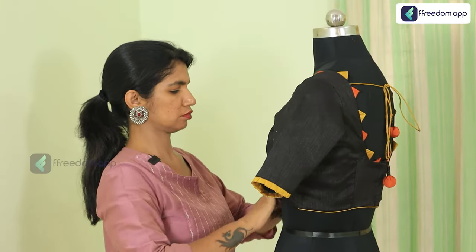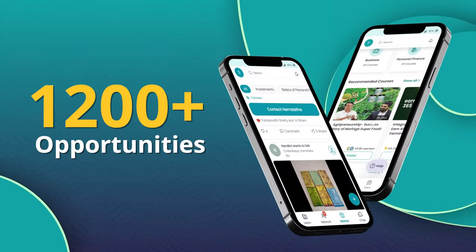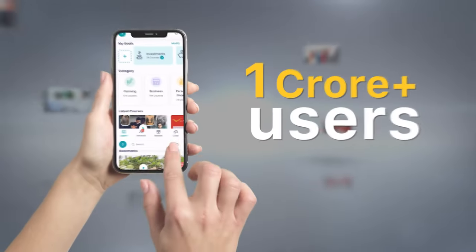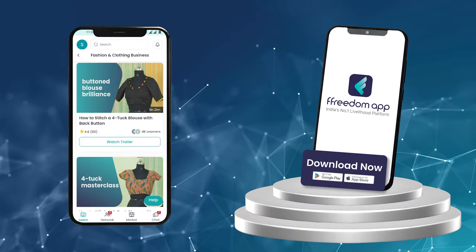So what are you waiting for? Learn how to stitch a four tuck blouse with back buttons and also explore more than 1200 life-changing opportunities, only on Freedom App, which is trusted by over 1 crore users. Don't wait — download Freedom App now.